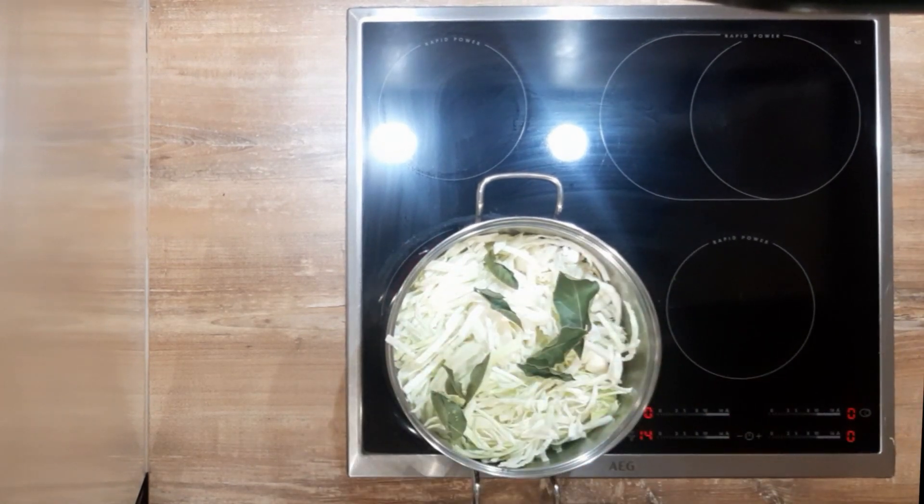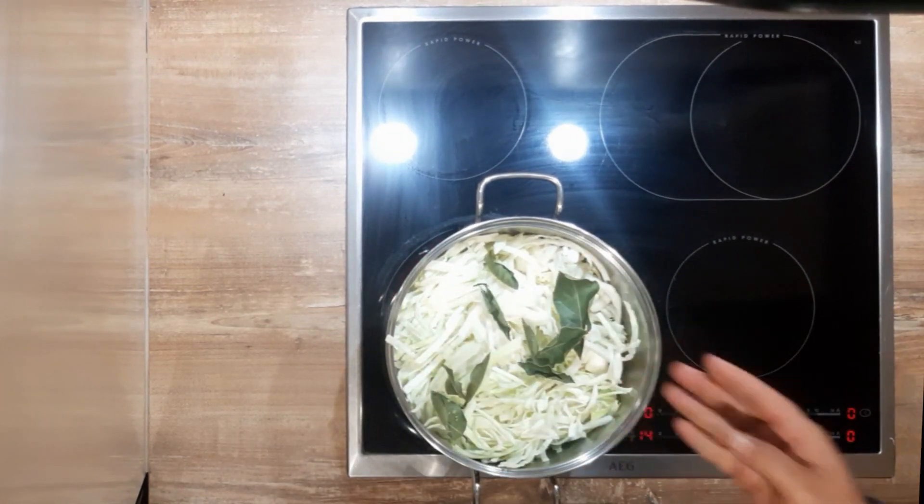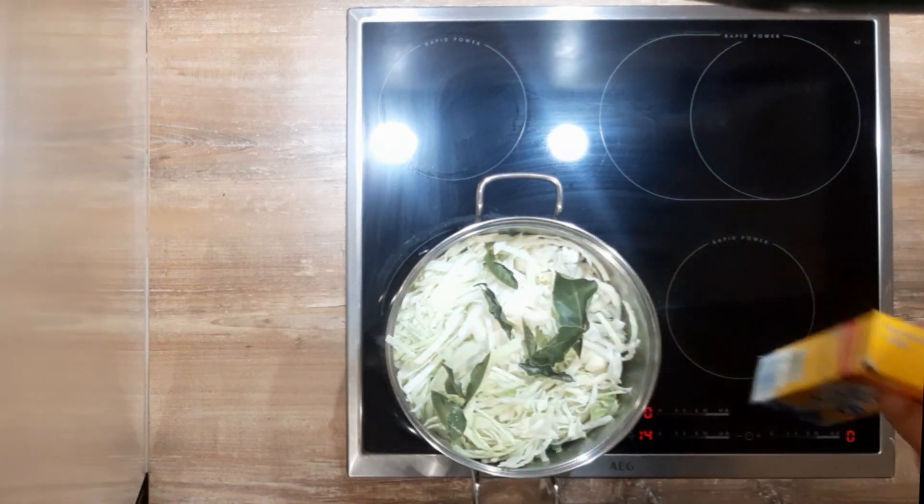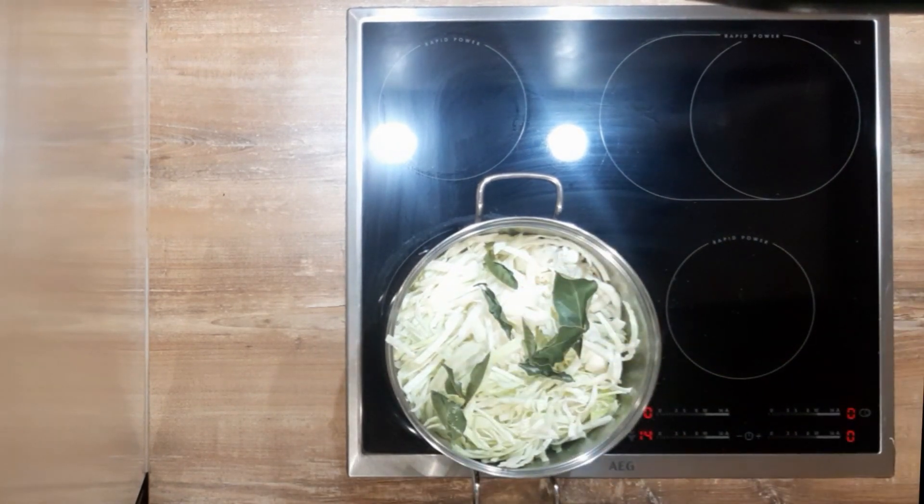If the pot is too small, add several batches of cabbage one after the other and prolong the cooking time. Freeze it in small batches or keep it in the fridge. Enjoy.